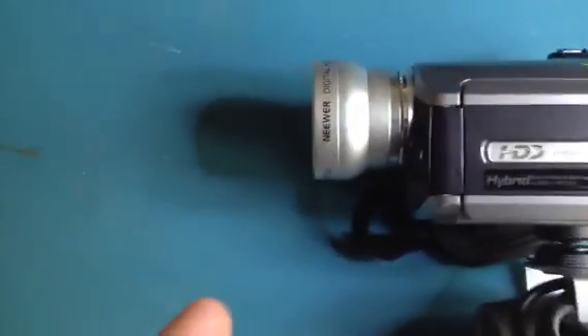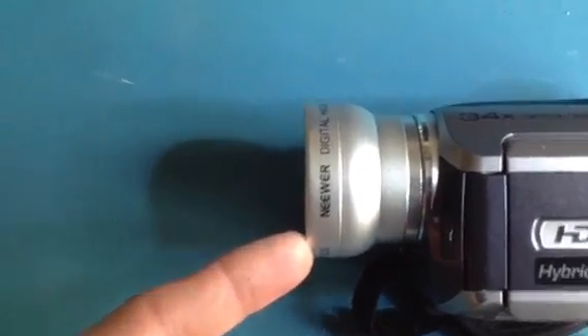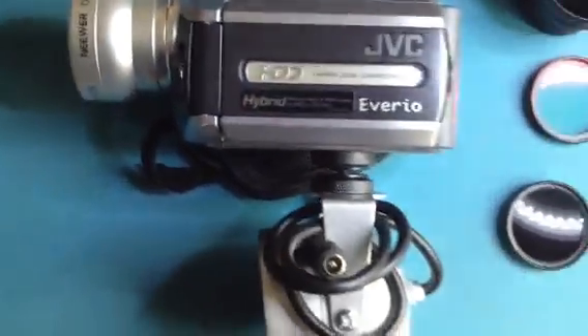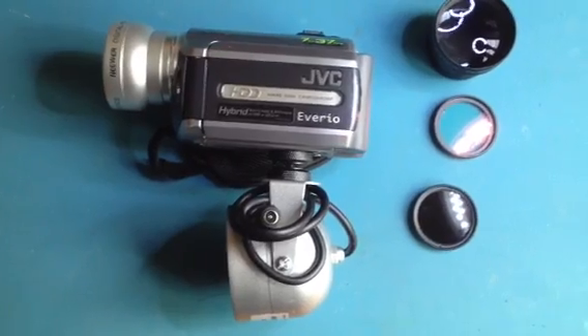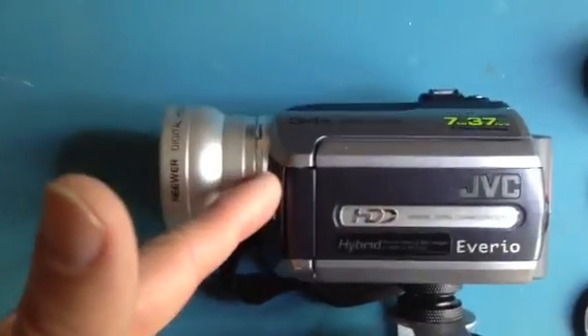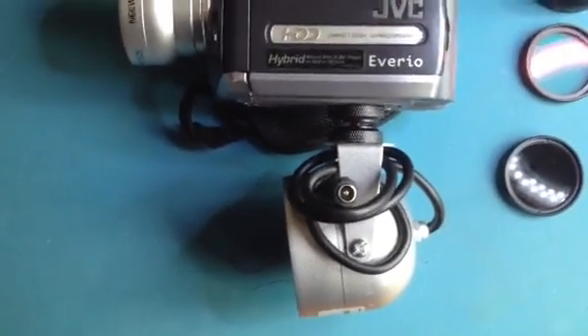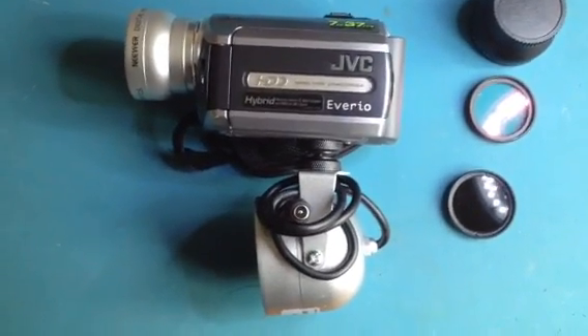It goes up to 34x. It's got a 30.5mm screw thread on the front, which is really handy. At its widest capability you can put a half-times converter on, which will give you even wider footage — great for small buildings, filming inside pubs or haunted venues. Or you can get a 2x converter, up to 3.5x, which will basically extend it well over 100x optical zoom, so you wouldn't lose an ounce of quality.